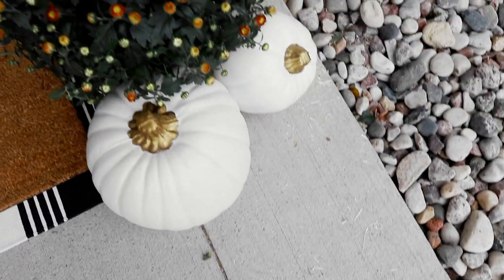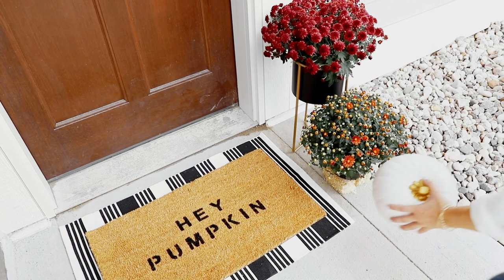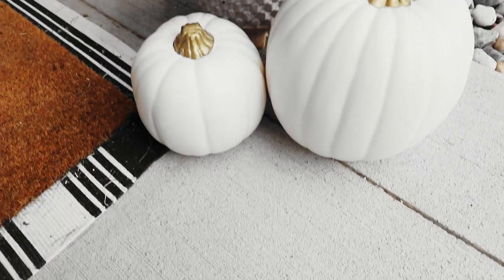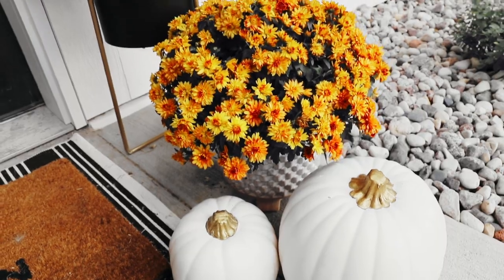The second fall door decor idea is to get some foam pumpkins and to make them look a little more expensive, I put gold rub and buff on the stem to make them gold and white. It just made a $3 pumpkin look so much better. This is a trick I've used throughout my entire apartment to make cheap pumpkins look a lot better, and gold rub and buff goes so far — I use it everywhere and it's only about three dollars.